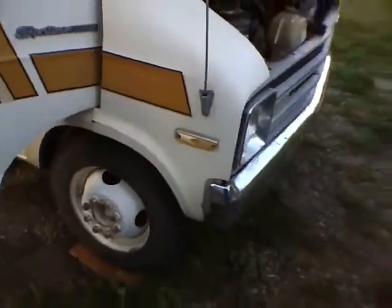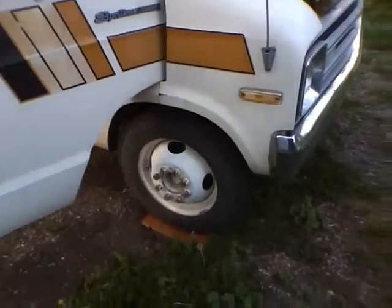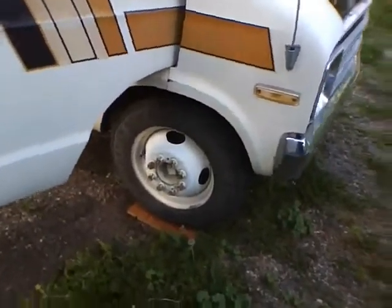55 miles an hour down the gravel road and it steers nice and straight, doesn't wander all over the road. Brand new front tires.